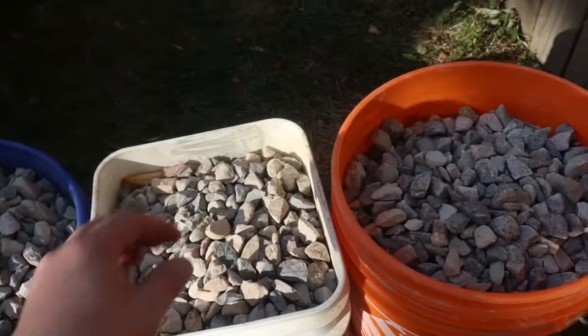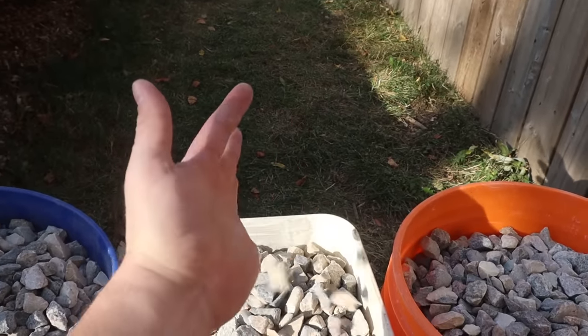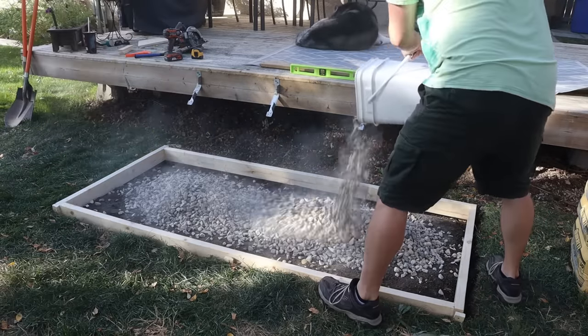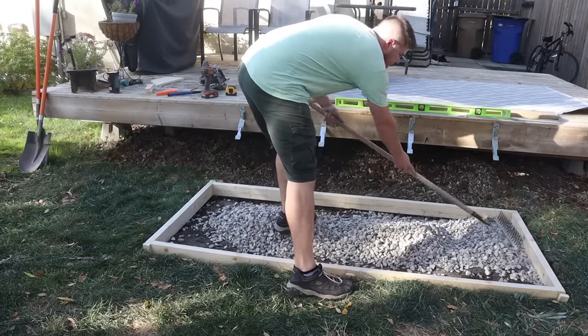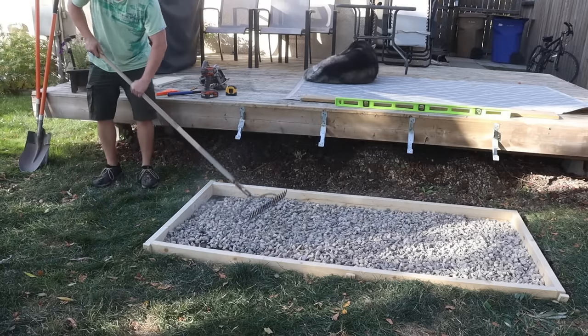Now we need a base for our concrete. I'm just going to use this crushed natural rock here — I got this from a local landscape supply center, they charge two bucks a bucket, you bring your own and fill them up, so it's pretty cheap. We're just going to rake in a thin layer over the entire bottom of the form. You don't really need to build up a lot of thickness, just enough to cover the dirt and ensure there are no lumps anywhere in the rock.